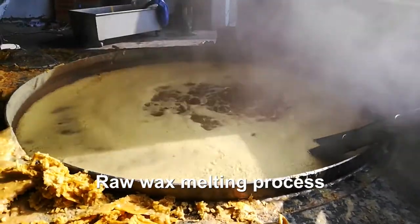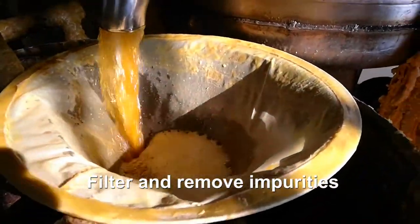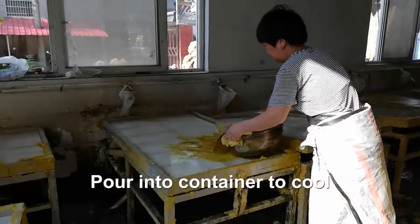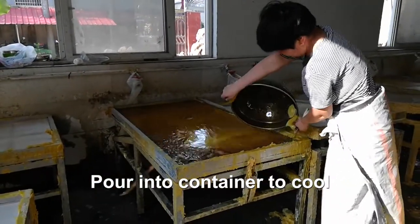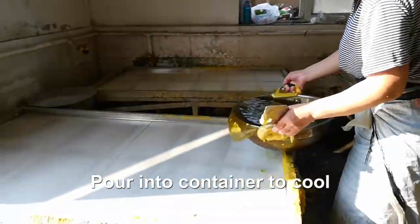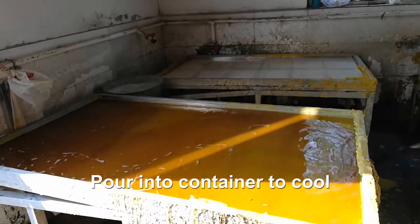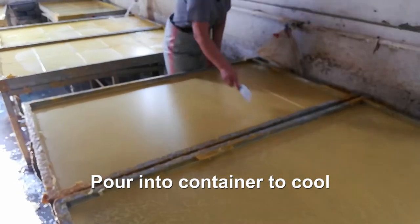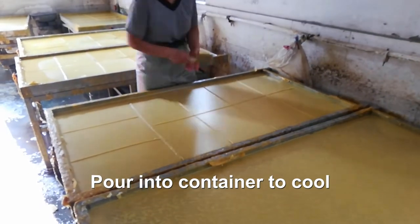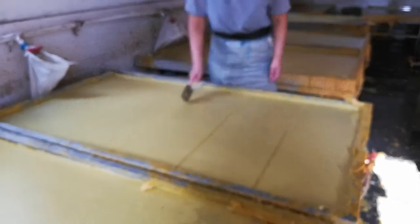When cooking beeswax, wax melting is the most important step. Put prepared beeswax or old honeycomb into a large pot of melting wax, then add a small amount of water. Wait for all the components of the beeswax to become liquid, then pour it into a jar that can keep warm. Add some hot water and after a period of time, the impurities in the beeswax will sink to the bottom, and the wax liquid above can be taken out for use.